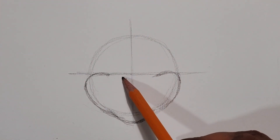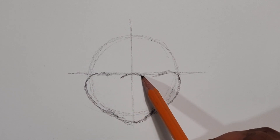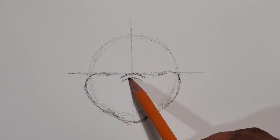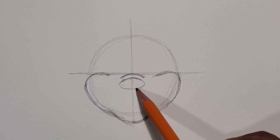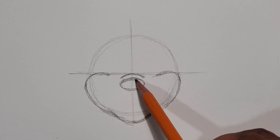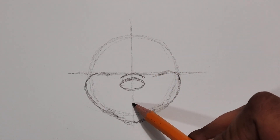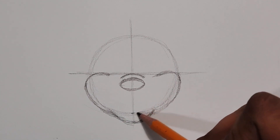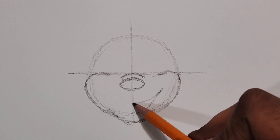From that center point you draw a kind of quarter oval line, and then you do it again just right underneath it — but that one's going to be a full oval because that's going to be the nose. You could do all this lightly with your pencil in case you want to erase those lines later on. Just above the chin you start the mouth.